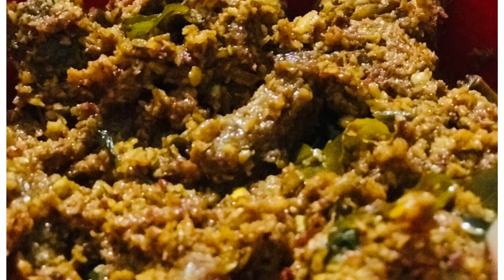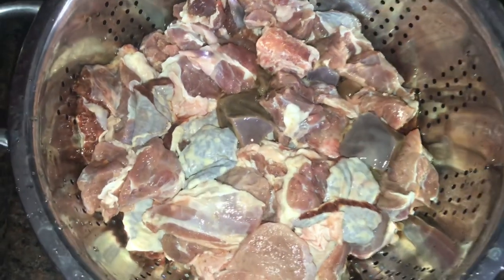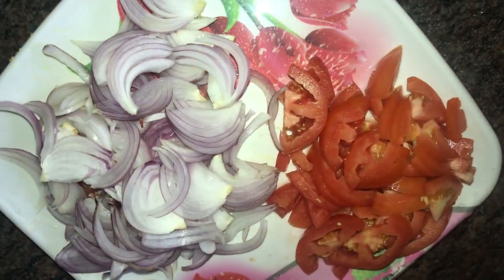I am going to do this very tasty beef. I am going to clean 1 kg beef. I am going to make 3 medium-sized pieces of beef. I am going to add two veggies.